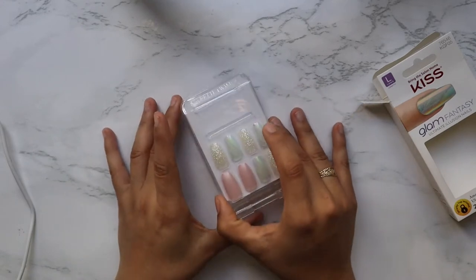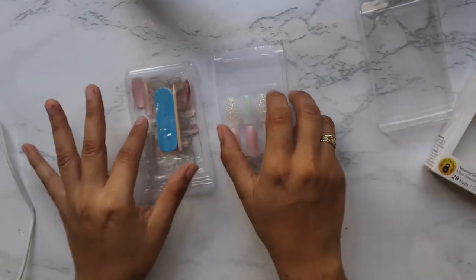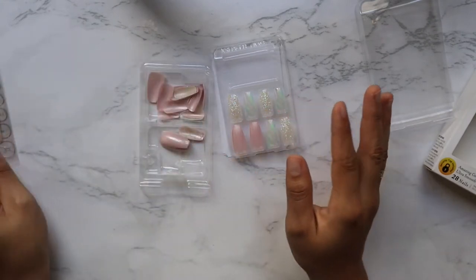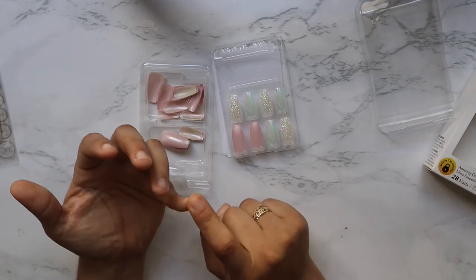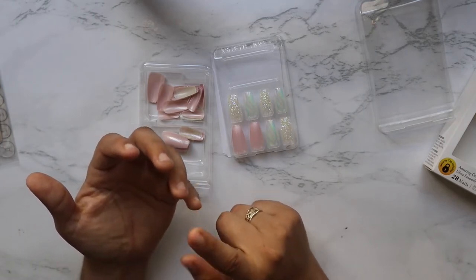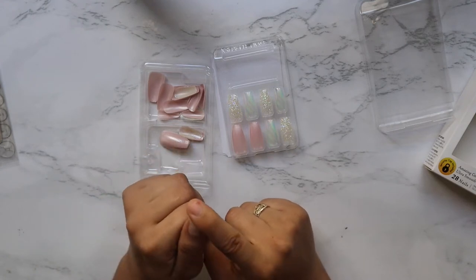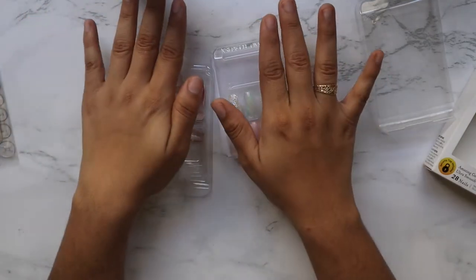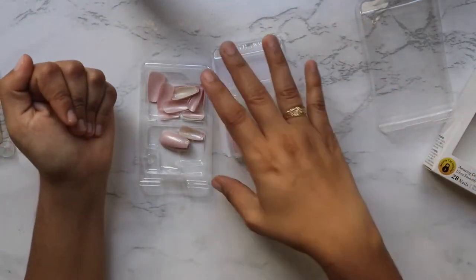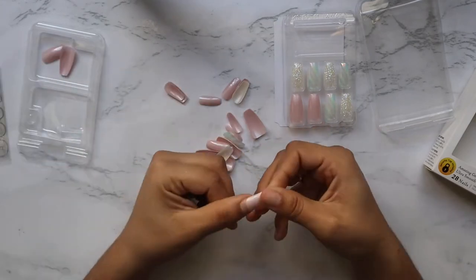First things first, you want to separate your nails and figure out which size fits which finger. I already have a good idea — my smallest ones range from size 13 to 11, then I use a 10, then a 9 and an 8. For my thumb I usually use a 4 or a 5 — it varies. When selecting nails, make sure it's a good fit.